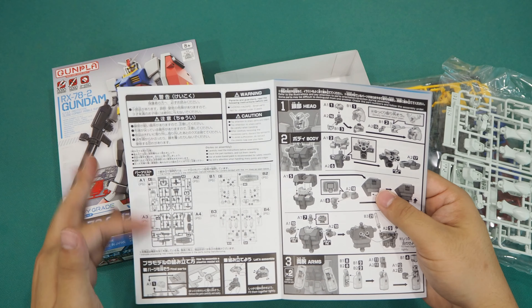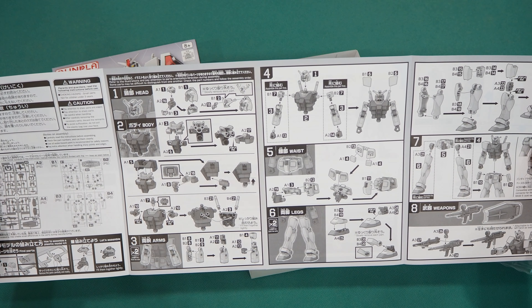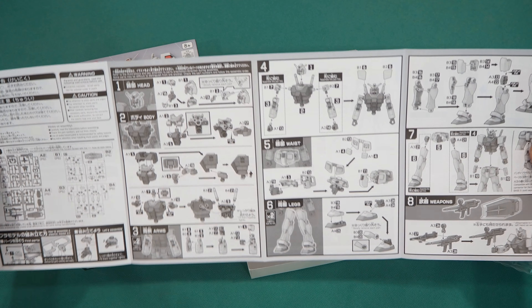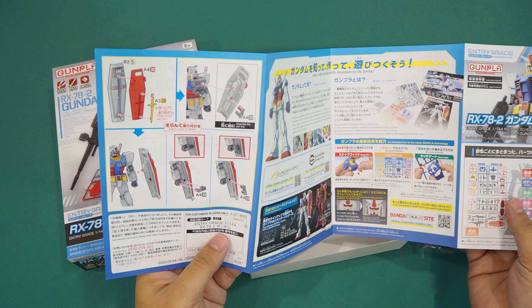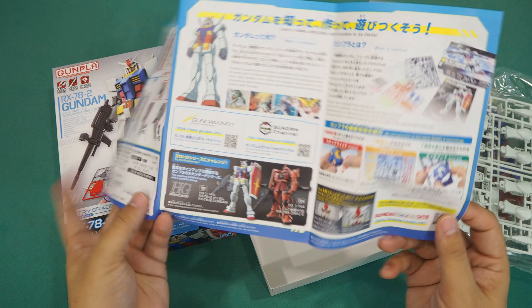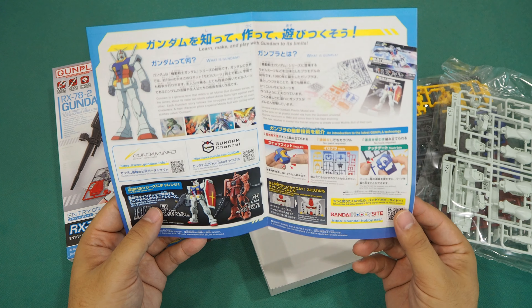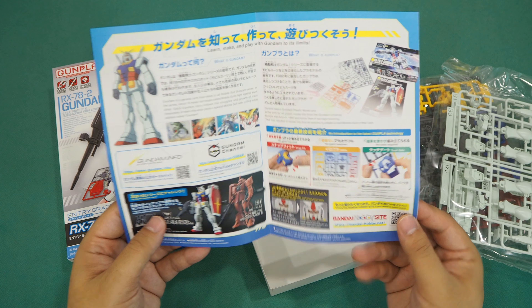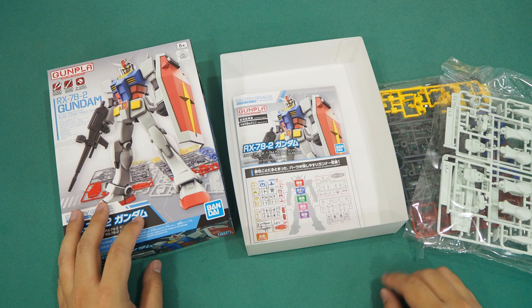For the last thing in the box, here comes the construction manual. On the first page of the all-new redesigned manual, it highlights each part of the runners and how they will be assembled into various parts of the Gundam. On the inside it shows the kit consists of four runners and the steps to assemble the kit.